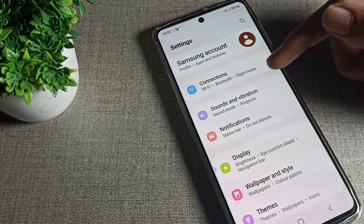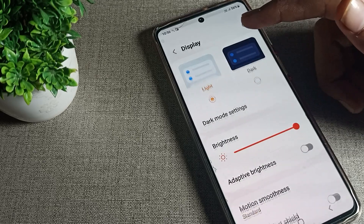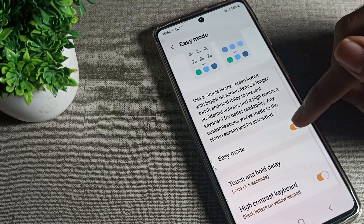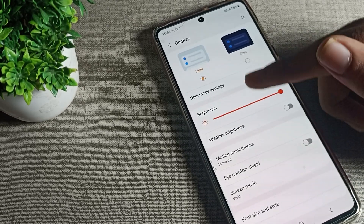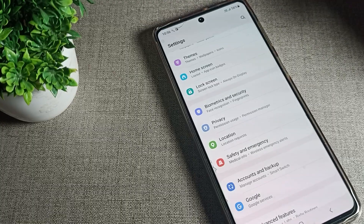Sorry, I paused the video because of a sound issue — please ignore it. Now, open your phone's Settings and scroll down. You can see your Display settings — tap there and scroll. You will see Easy Mode. Tap on it and you can see that Easy Mode is currently on. You can turn it off from here, and your screen will look like that.